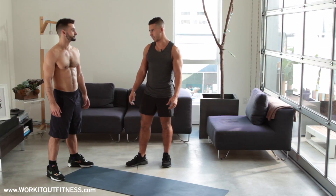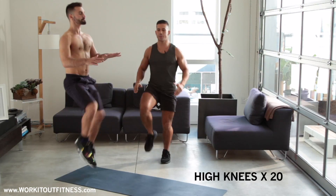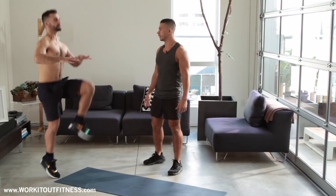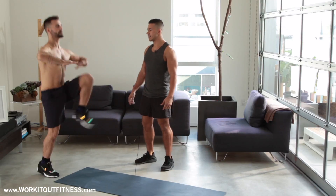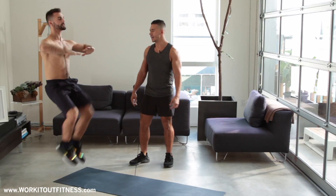So Vince is gonna be modeling today a couple of these exercises. We're gonna start off with some high knees — get those knees nice and big, try to tap those hands. We're gonna go for 20 of these total. 17, 16, 15... 10, slow it down, 9, 8 — beautiful — 7, 6, 5, 4, 3, keep going, 2, and 1.